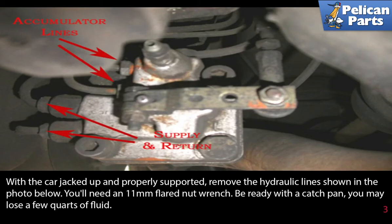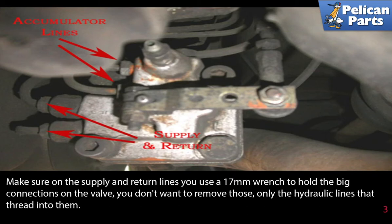With the car jacked up and properly supported, remove the hydraulic line shown here. You will need an 11 millimeter flared nut wrench. Be ready with a catch pan — you may lose a few quarts of fluid. Make sure on the supply and return lines you use a 17 millimeter wrench to hold the big connections on the valve.